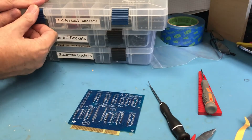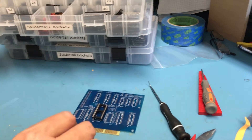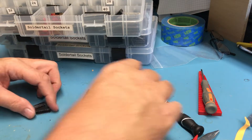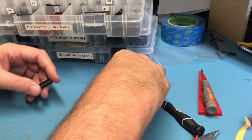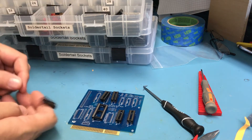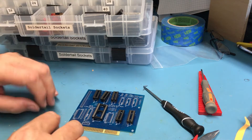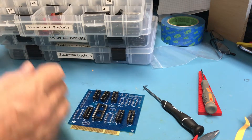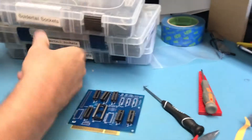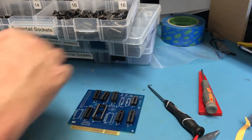The first thing of course are sockets — need chip sockets. I need a 28-pin socket; the pins on these get a little banged up. Then some 20-pin sockets — I need one more 20. I'm trying to get all sockets that match just because I think it looks better, even if you can't see them underneath the chips. Looks like I need a 16 and a 14.